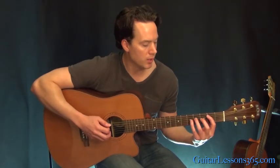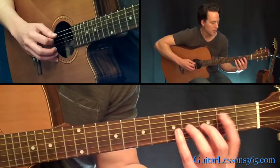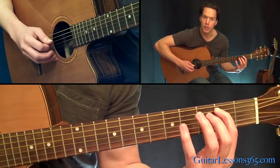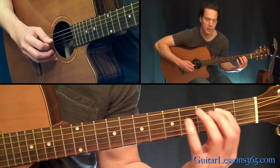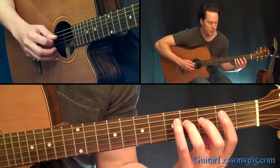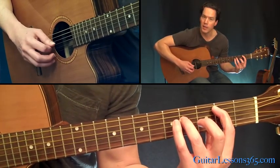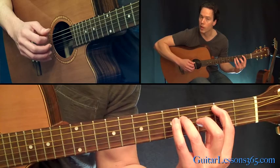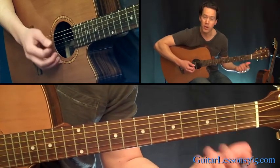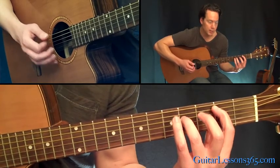We're going to start here with really a power chord built off the second fret of the fifth string. First finger here on the second fret on the B note, and then your third finger here on the fourth fret on the D string, and you're going to let the G string ring open underneath it. So you've got to really make sure that third finger isn't muting it, because those need to ring together.